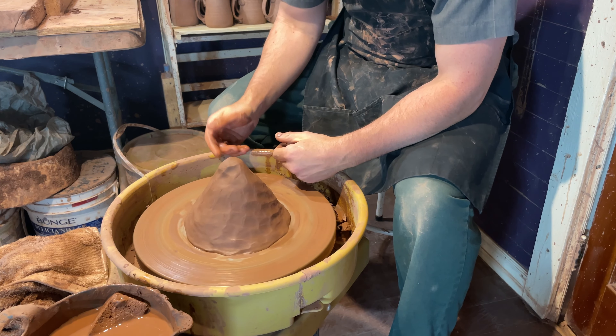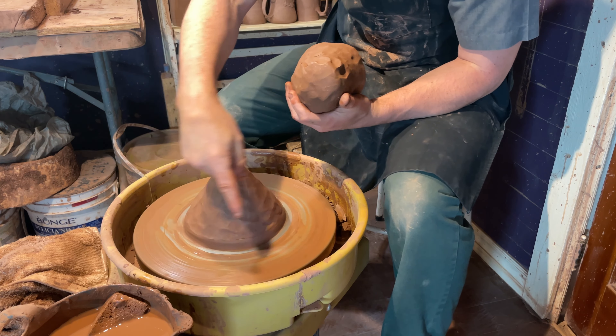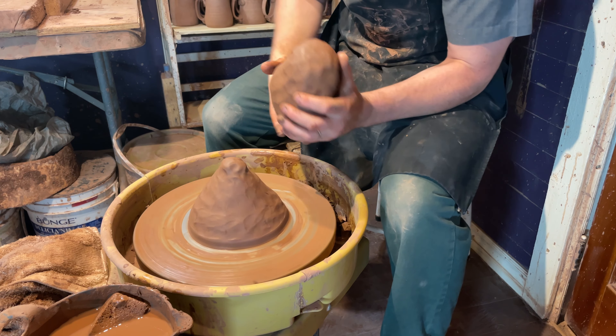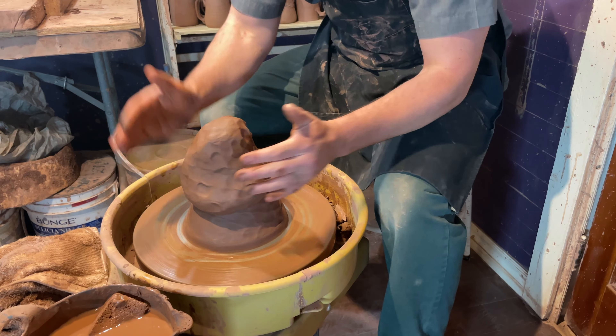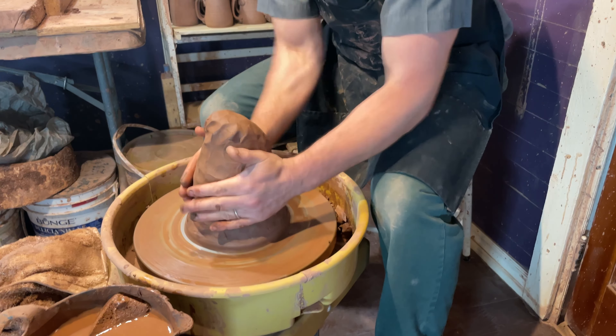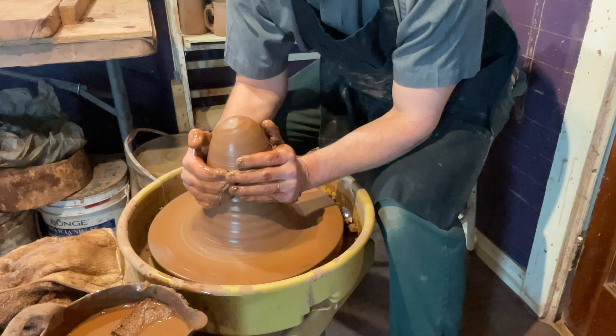The reason he does that is so it's generally in the right sort of alignment before you even start. You can see how it's spinning around in a circle in this direction, and my spiral of the clay is matching that spiral on the wheel. So when I'm throwing, it's going along with the spiral versus the opposite of that.